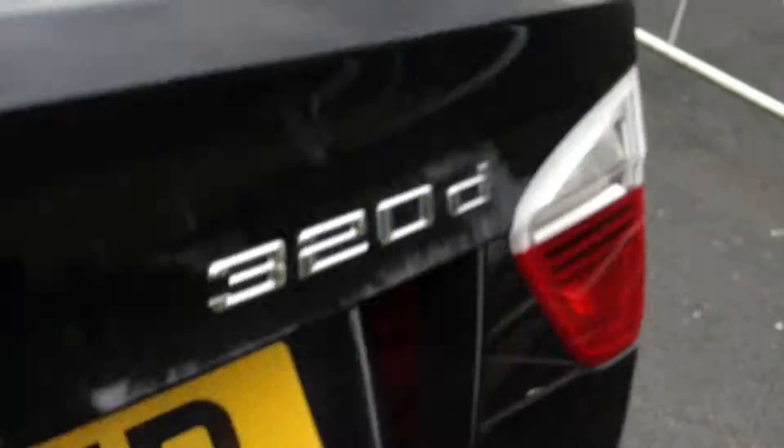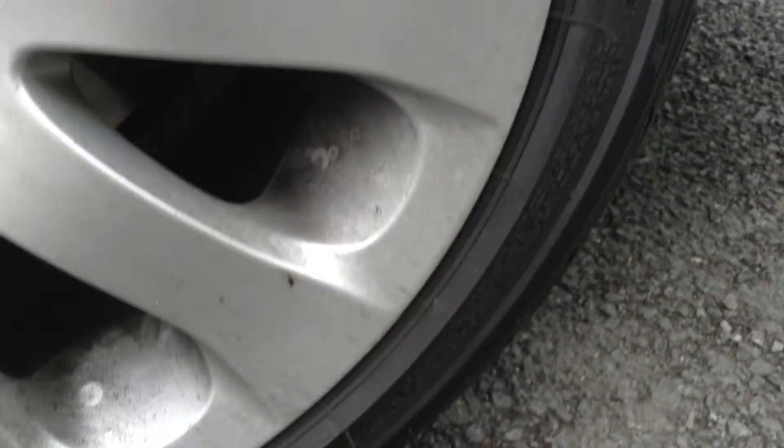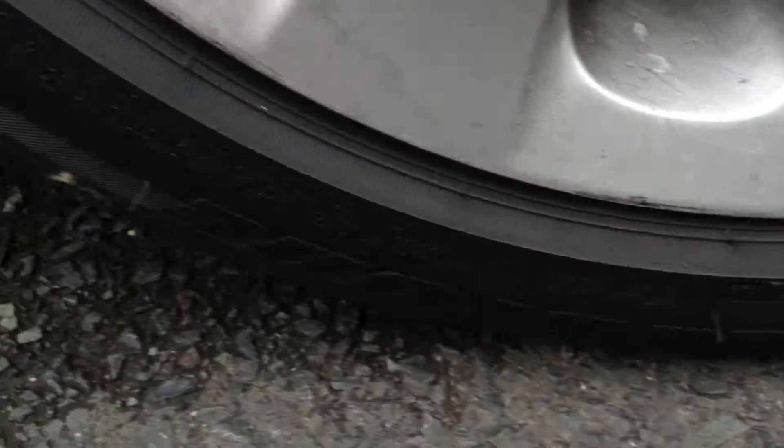Inside the boot: it just needs a bit of a valet, but there are no signs of any damage in there. Looking at the near side rear tyre — once again a good 5mm of tread. Looking at the near side rear alloy — again there is some curbing to the alloy, so it is going to require a refurb.